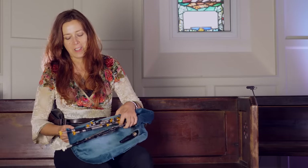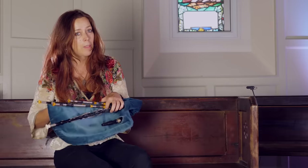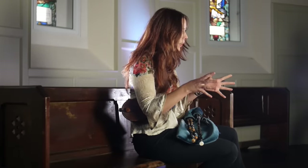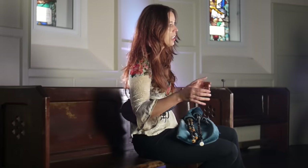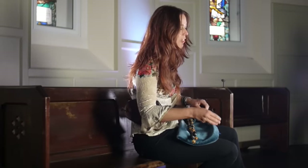I'm Catherine Tickell and I just want to tell you a little bit about this instrument, the Northumbrian Small Pipes. They're a member of the bagpipe family, and one of the things that's fascinating about bagpipes is that at some point or another, pretty much every country in the world has had its own particular version of this instrument.